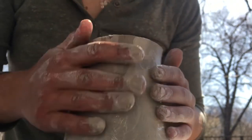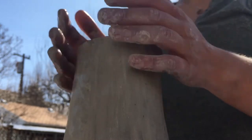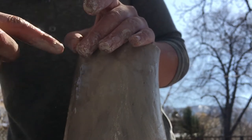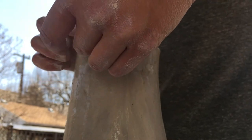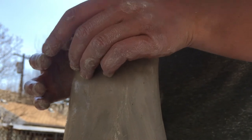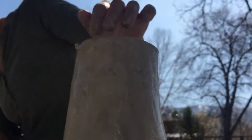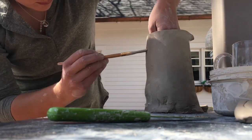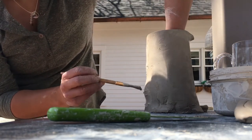I feel like Patrick Swayze or Demi Moore from Ghost right now — great movie. So now because it's a pitcher, we want to have like a little spout, just like the original one had. So I'm just kind of using my hands to form this little spout. This doesn't need to be totally functional because I'm frankly not going to use this thing — this is just for fun. Now I need to attach a handle because we've got a little pitcher situation going on.